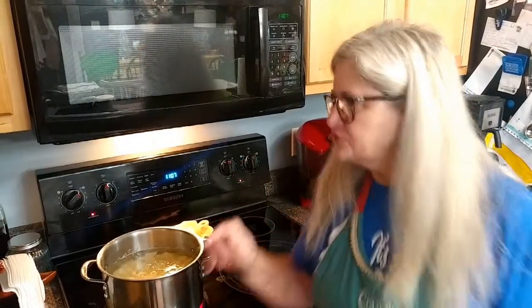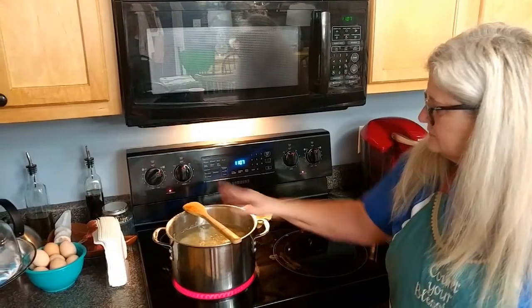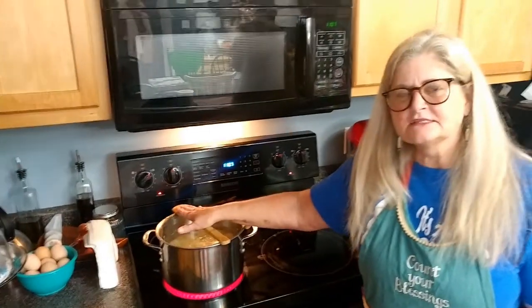Another neat little trick: if you don't want them to boil over, take a wooden spoon and lay it on top — that's going to keep them from boiling over. We are going to let these potatoes cook and we'll be back to tell you what our secret recipe is for making them so good.